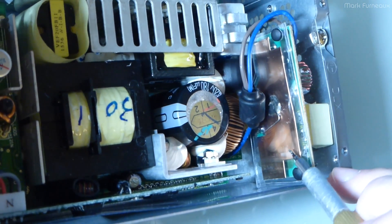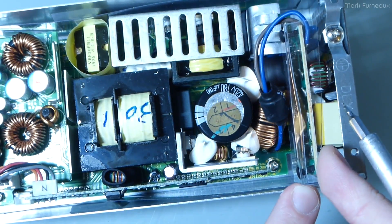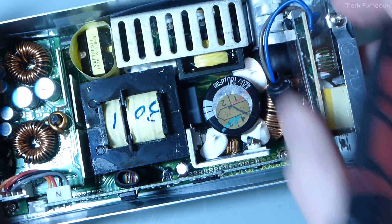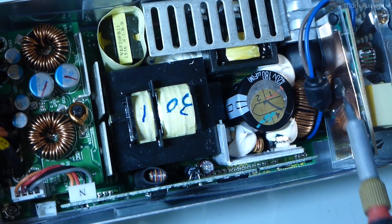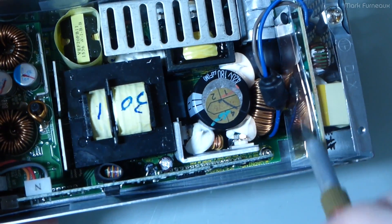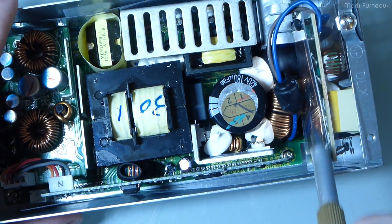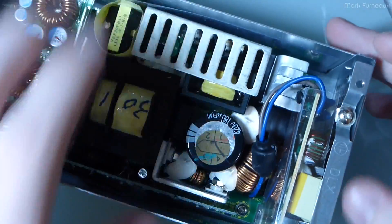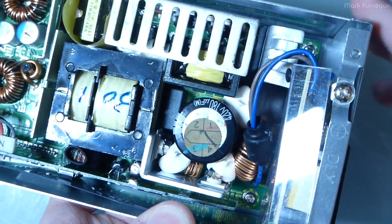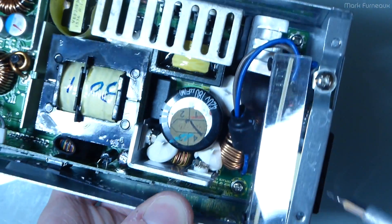The first thing I noticed is there's actually a copper sheet on this side, sandwiched between not one but two pieces of clear plastic — one on the outside and one on the inside — pop-tabbed together. This copper sheet is electrically connected to the ground pin, so it's obviously some form of shielding from the input, either for noise coming out or noise coming in. It's most certainly for EMI.